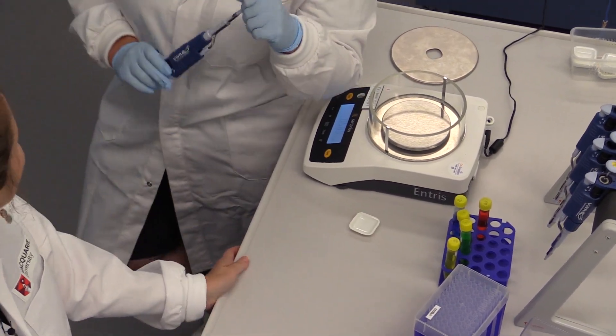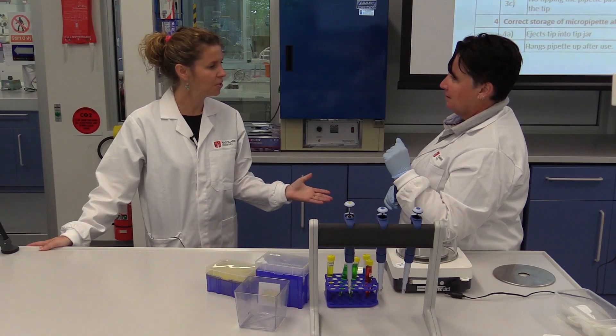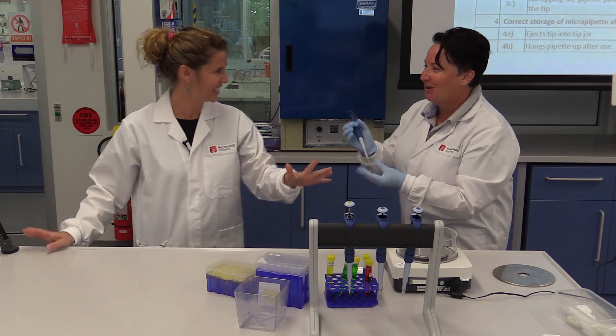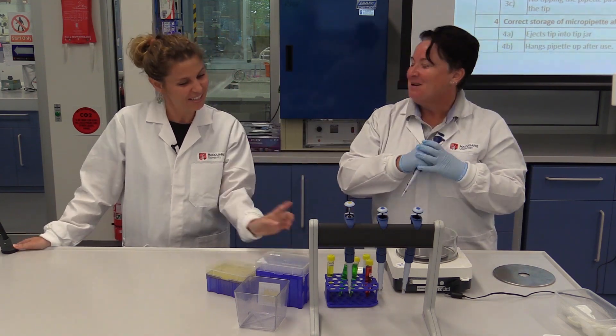Yellow. No, green. Green. Oh, my God. What are you doing with your tip? I don't know. Come on, you have to pipette. Whoops. Start again.